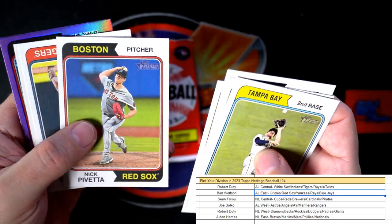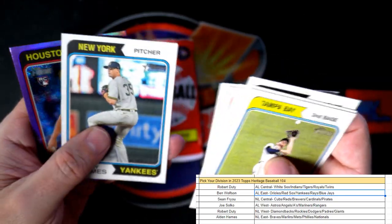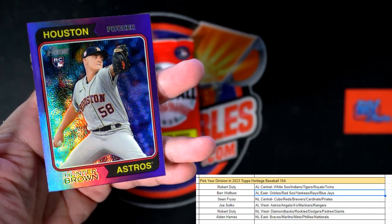Next up — Mike Pivetta, Red Sox. And we got an American League West — Joe S, Hunter Brown rookie card coming out to you, Joe!